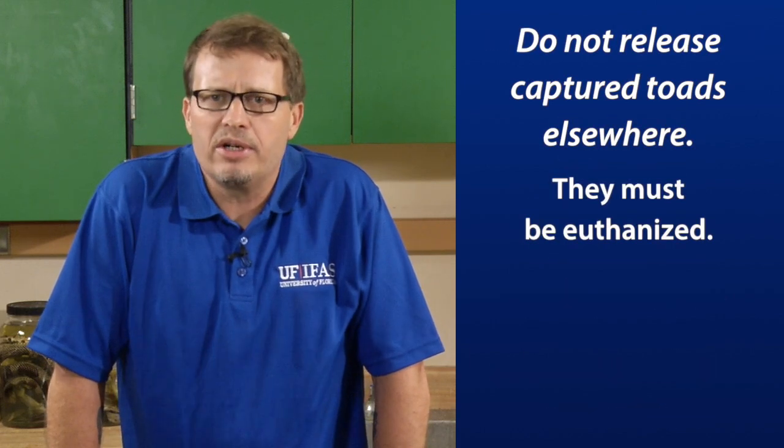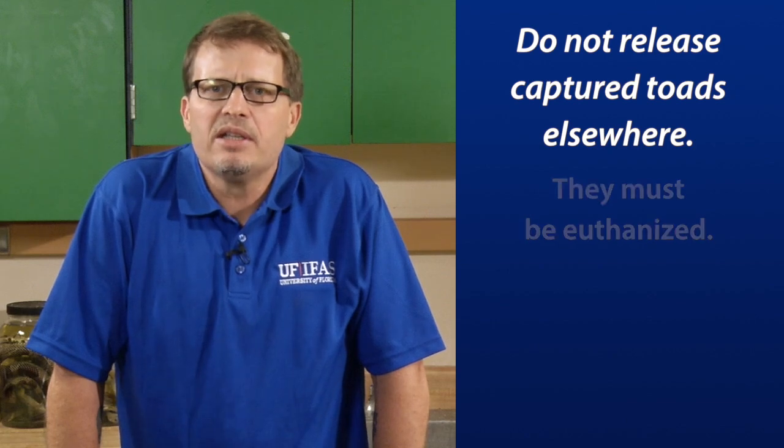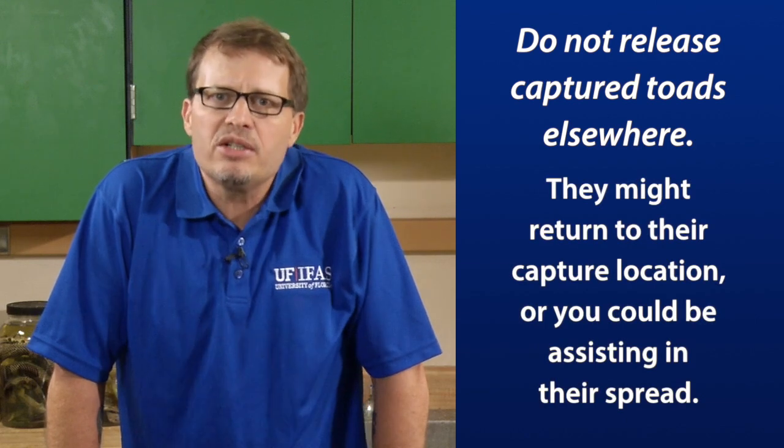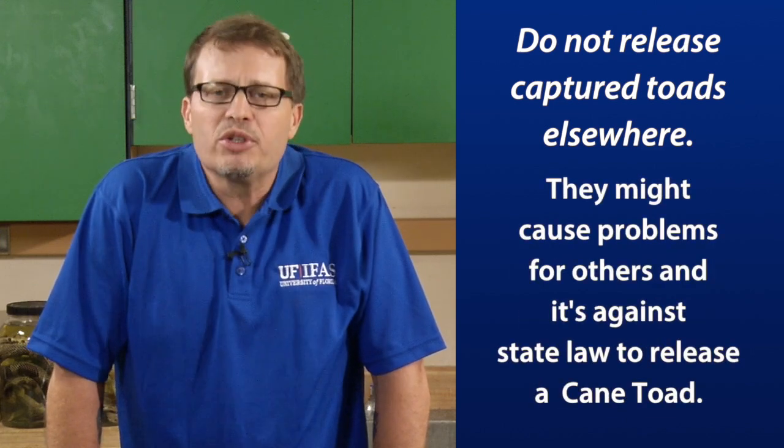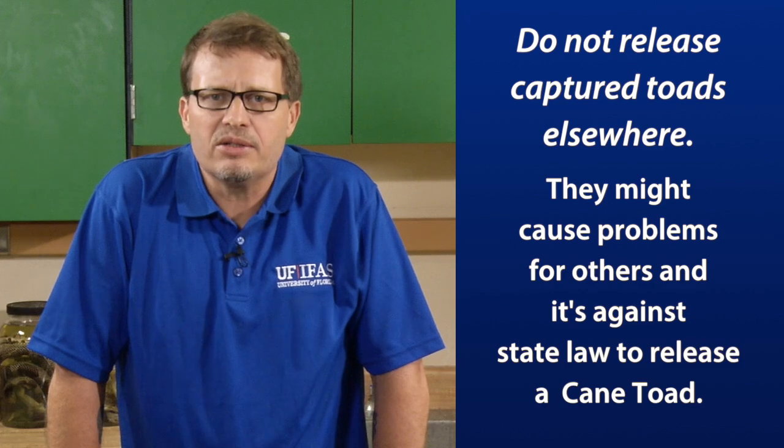Do not release captured toads elsewhere — they must be euthanized. They might return to their capture location, or you could be assisting in their spread. They might cause problems for others, and it's also against state law to release a cane toad.